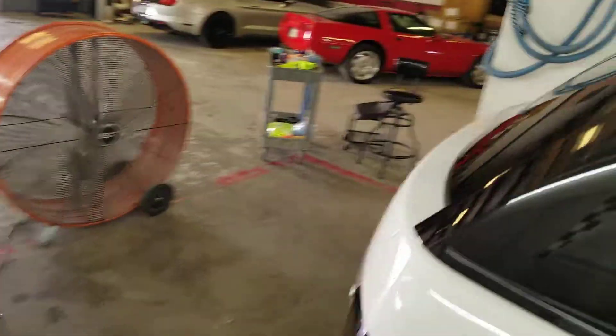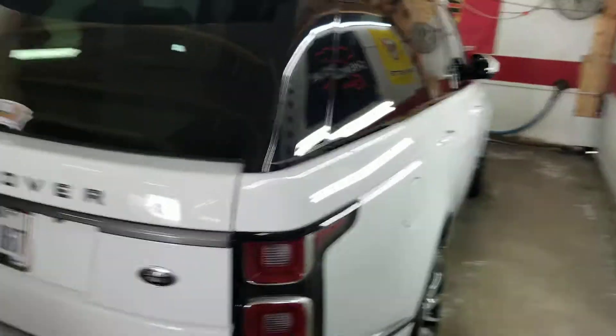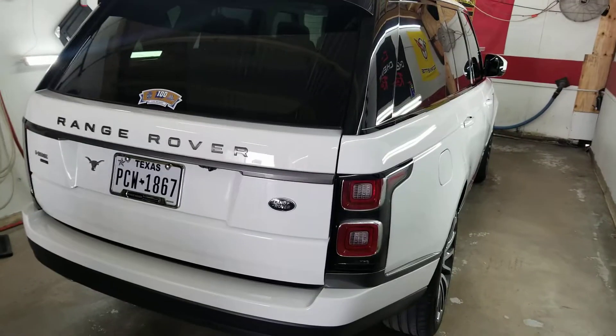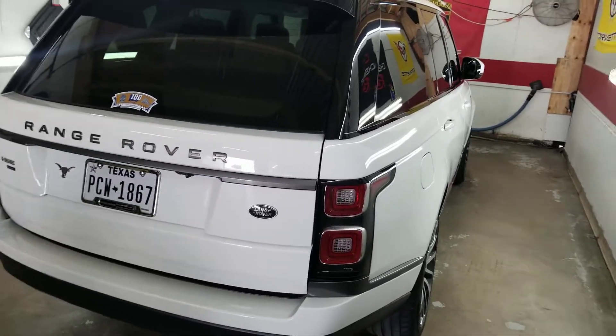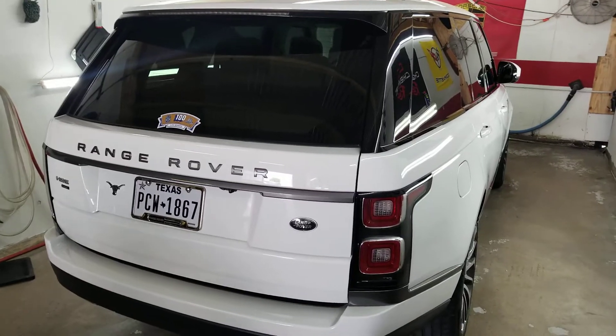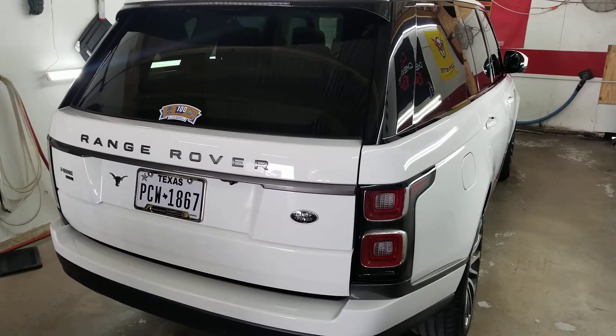When you do bring it in, it'll be $200, $300 to go through it and just do the detail part of it. And your finish will keep looking like it is. It's ready to go. Just wanted to kind of give you a video rundown — that way, you've got it for posterity. Thank you.